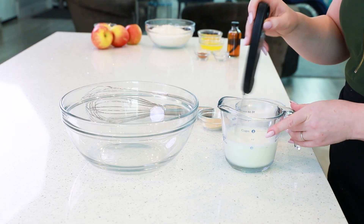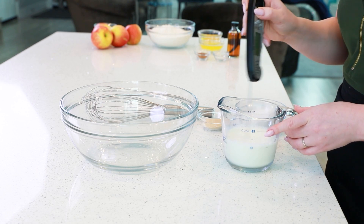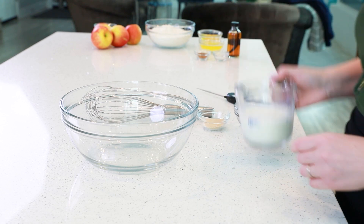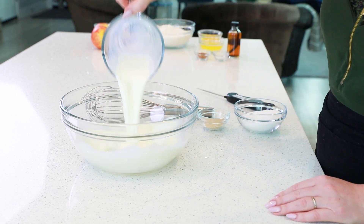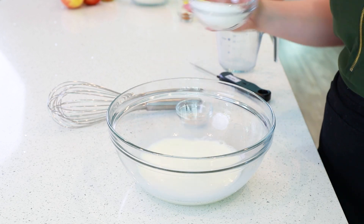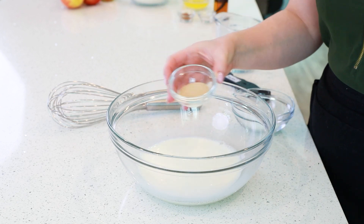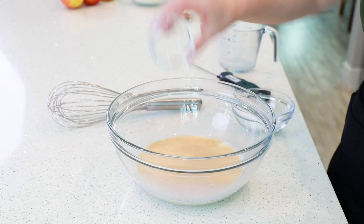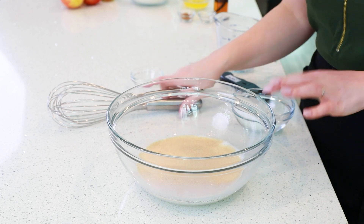Let me show you how to make these incredible fritters! Heat one cup of whole milk in the microwave or on the stovetop to between 120 and 130 degrees Fahrenheit, and then pour that into a large mixing bowl. Sprinkle in a couple tablespoons of sugar and one tablespoon of dry active yeast. Let this stand and proof for about five minutes — it should become light and foamy and fluffy.